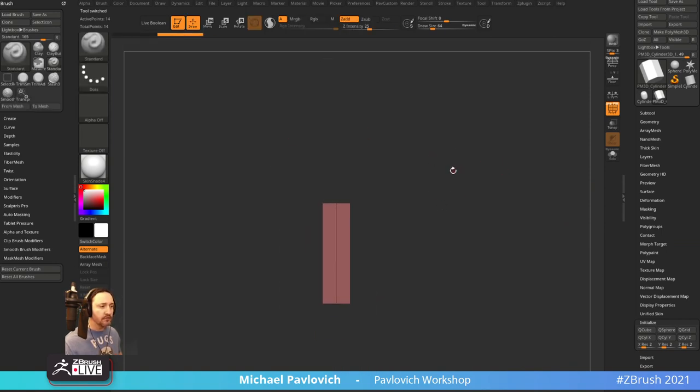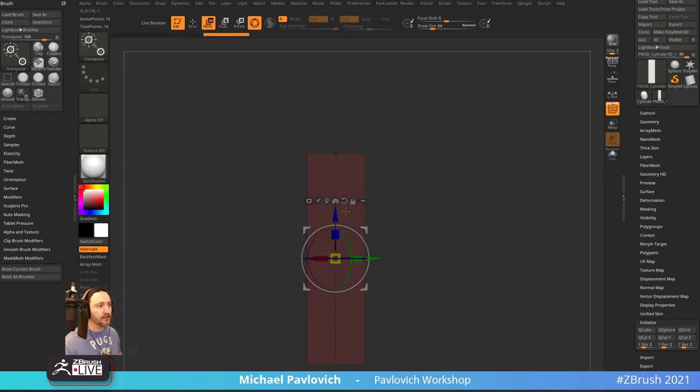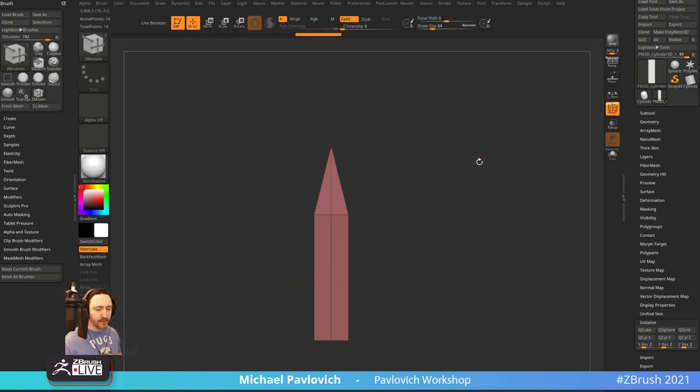We're gonna do a pencil carving to start out with. Looking at a number two pencil — something I haven't used since I was a wee lad. So we've got a pencil going. I'm going to zoom the brush (BZM), hover over a point, and say Transpose Point — go there. Now we've got a pencil-ish shape.